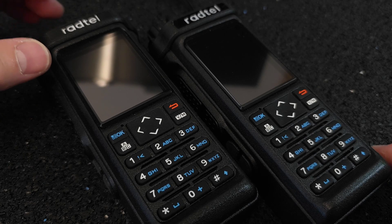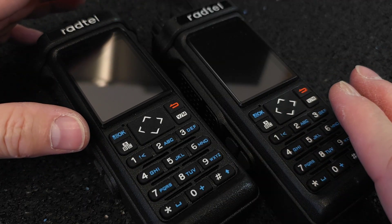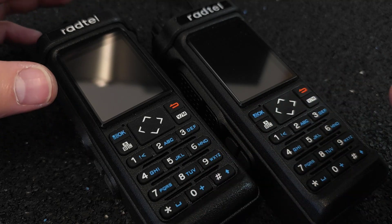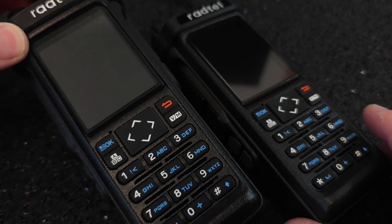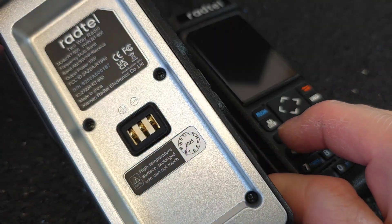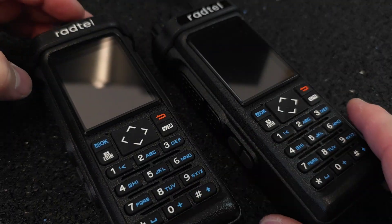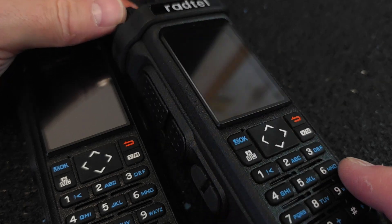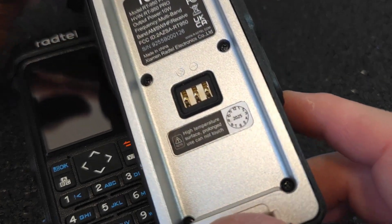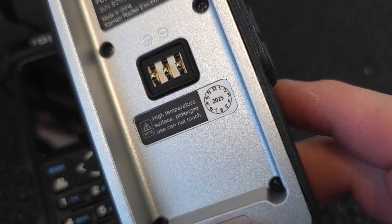Hey guys, welcome to my another RATL 950 video. Today I'm going to tear down these two radios to show you what is the difference between the main boards of these two radios. The radio on the left side is the older model of the RATL RT 950, which has been made in August 2025. The radio on the right side is the RT 950 Pro, which works also on the single sideband and HF, and this one has been made in mid of September 2025.